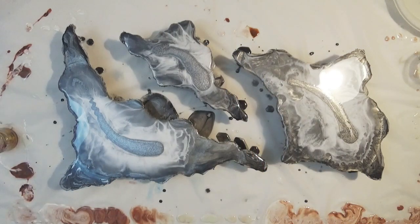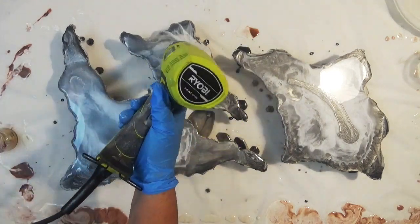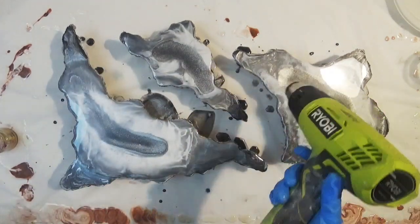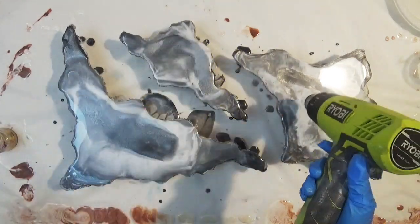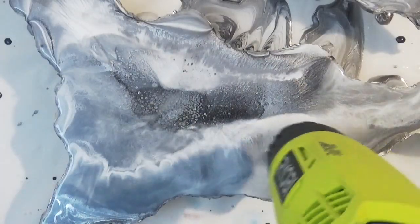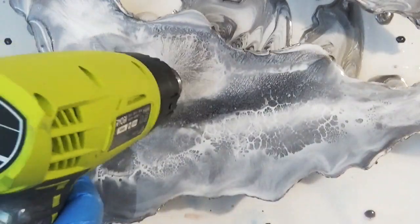I'm not going over the top with the blowing at the moment because I'm going to come back later when it's stopped moving and starting to thicken up a little bit, and I will then use the heat gun to create some extra cells and lacing. I've also put some more of the Larez Silver Knight on top of the white to just help give a bit of contrast in those colours.